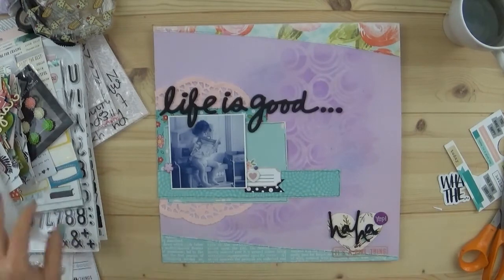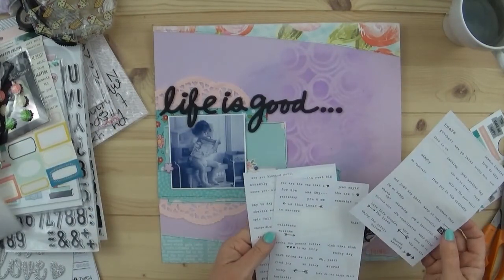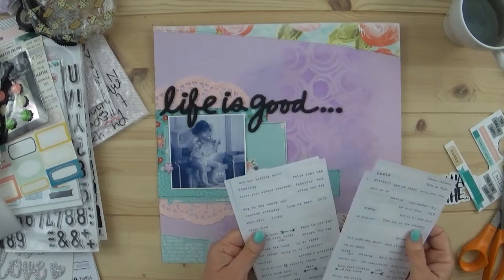I find a phrase - it's a little long so I trim the front and the back, and it says 'are you kidding me.'